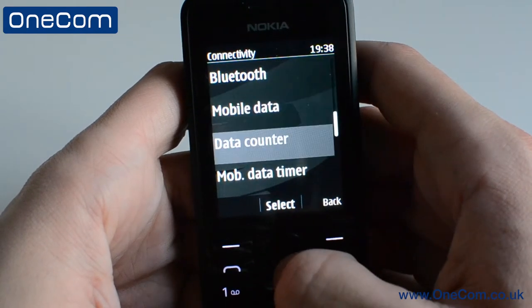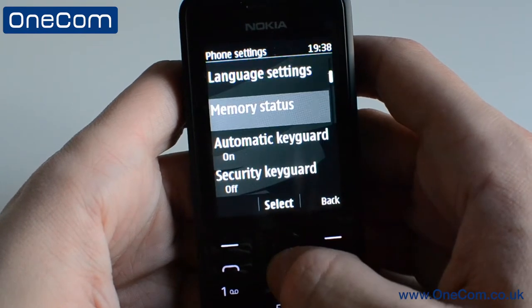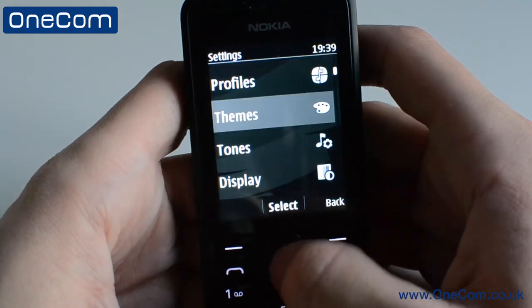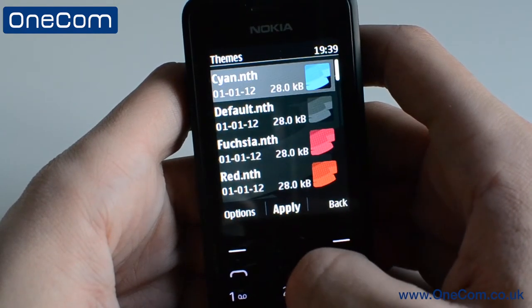Moving on to the settings, we have the capability to choose between just 2G, just 3G, or combine both together to create the dual mode network. You can also change the theme on the device to a colour that suits you, giving a more personal and creative design on the handset.